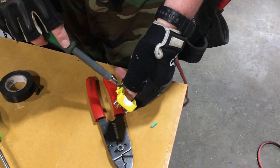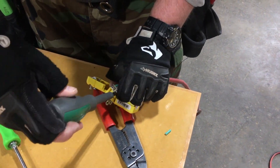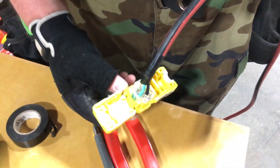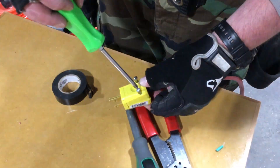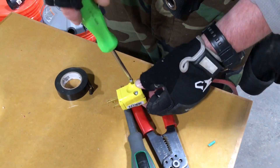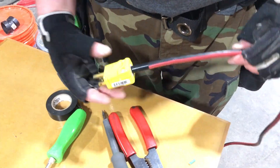Finally, make sure the terminal screws are tight — just tight enough is perfect. Then close it up. Tighten up the screws on the case and that's it, we're done. Repeat on the other end of the extension cord or with as many extension cords as necessary.